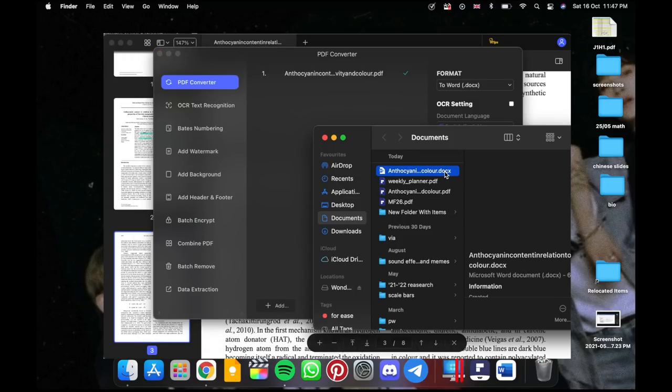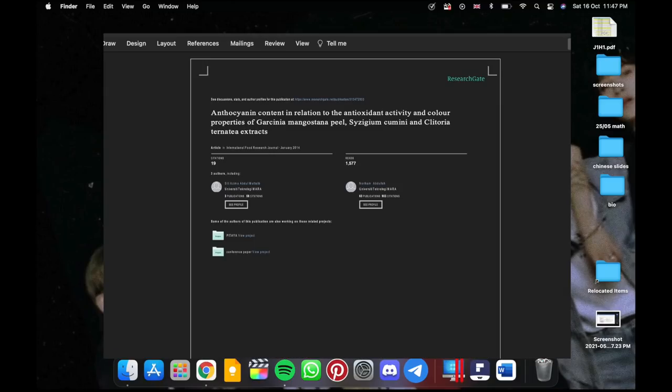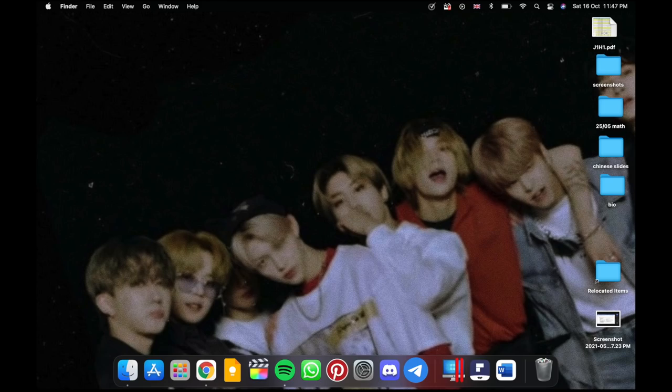You can convert documents really quickly. I am converting a PDF to a Word document which is done under a minute. Check out the links in the description for premiums and stuff, and do check out PDFelement.